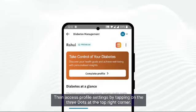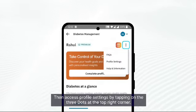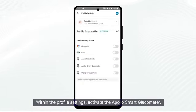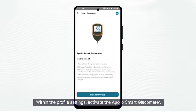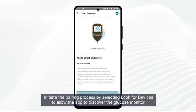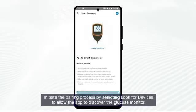Then access profile settings by tapping on the three dots at the top right corner. Within the profile settings, activate the Apollo glucose smart glucose meter. Initiate the pairing process by selecting 'Look for Devices' to allow the app to discover the glucose monitor.